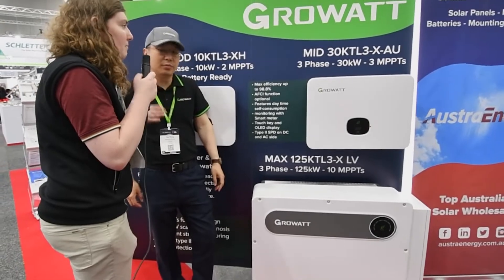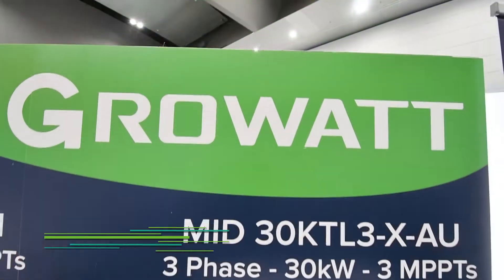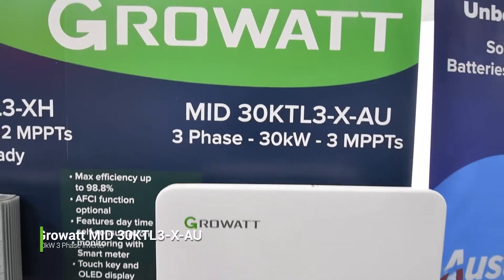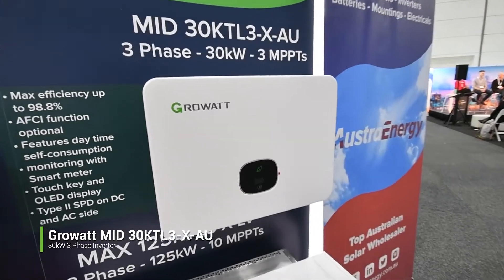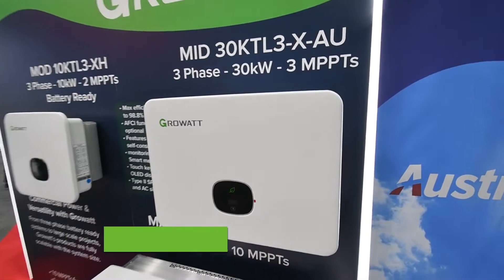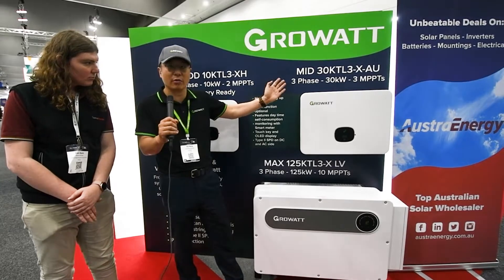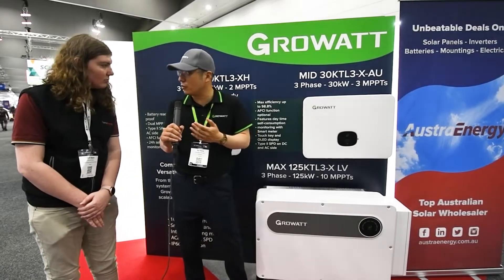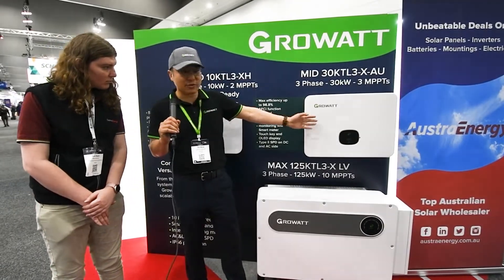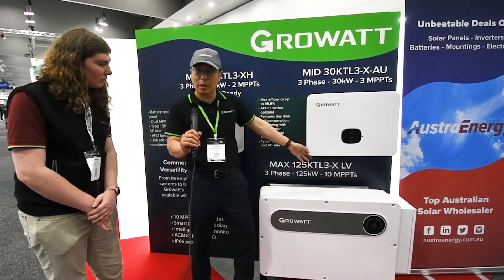Next we've got the MID 30K TL3-X. What would that be used for? So this is customized for Australia only. This one is a 30 kilowatt on-grid inverter. The difference is it has three MPPTs, which allows three directions of panel installation, and two strings per MPPT — meaning six strings total for the 30 kilowatt inverter. We understand installers in Australia really like more MPPTs as it makes their job easier. So this is exactly what we have — 30 kilowatt with a screen showing everything, three MPPTs and six strings.